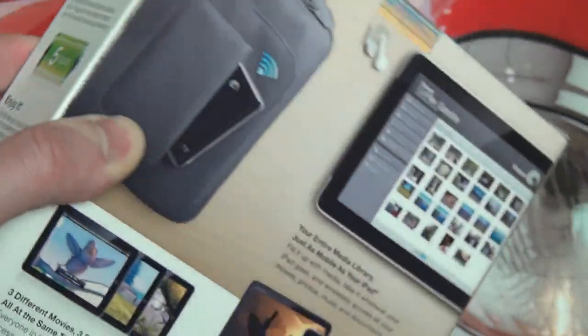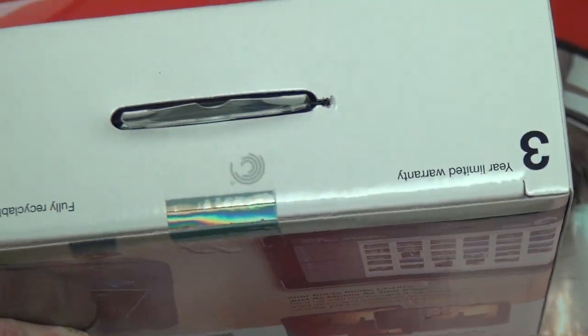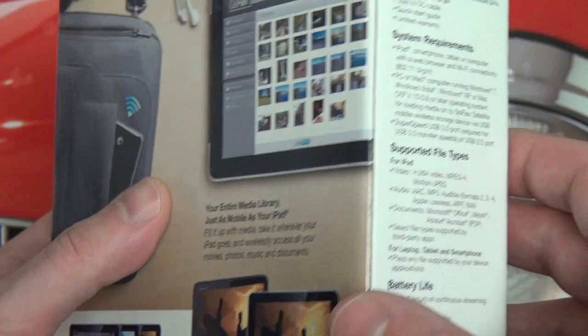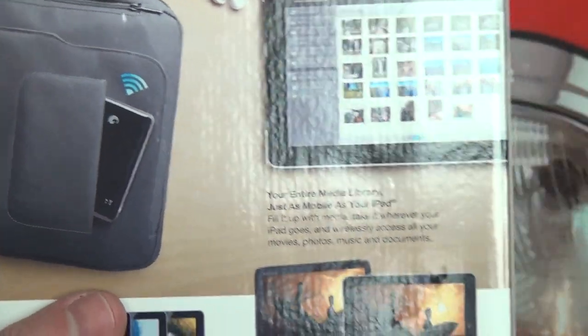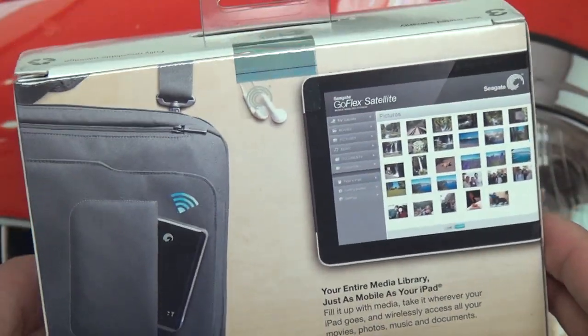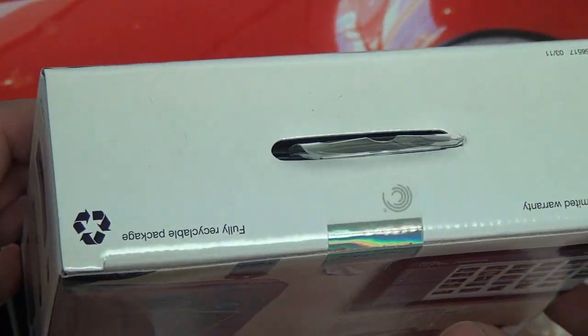It is a traditional portable hard drive that's USB 3.0, with a three-year warranty. The price point, really, if you're a power user who wants the storage and wants something priced competitively as well as has more mature software — that's what this one, in my opinion, represents.